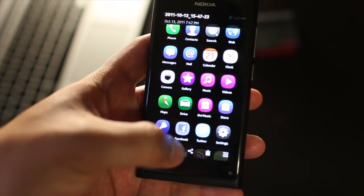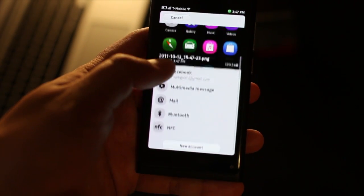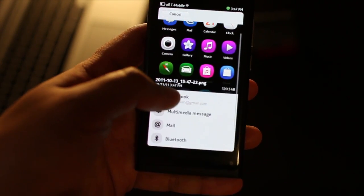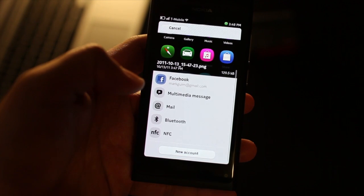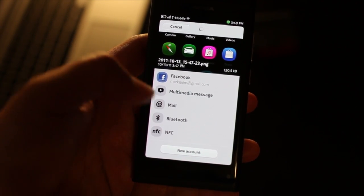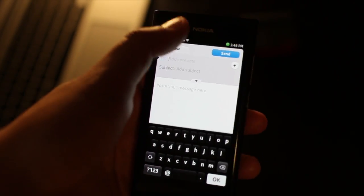Let me show you how to share this via email. So this is the sharing section of the Nokia N9. I don't want to go into this in detail — I just want to show you the screenshot application. I could share it to Facebook or even go to Mail. Let me exit out.